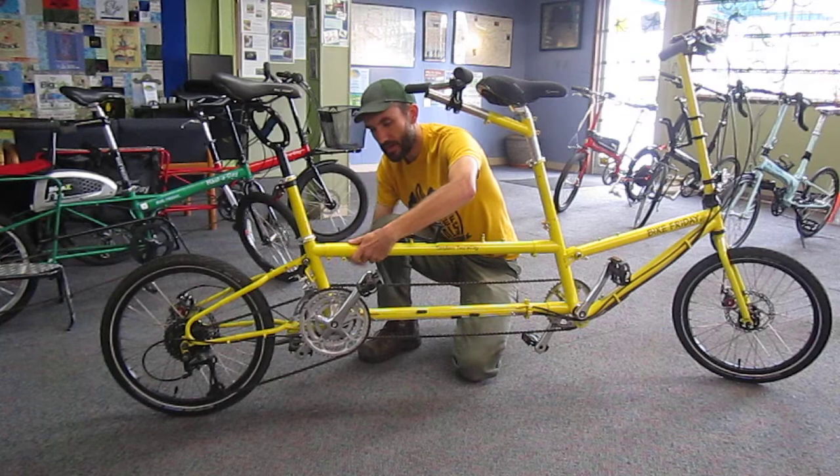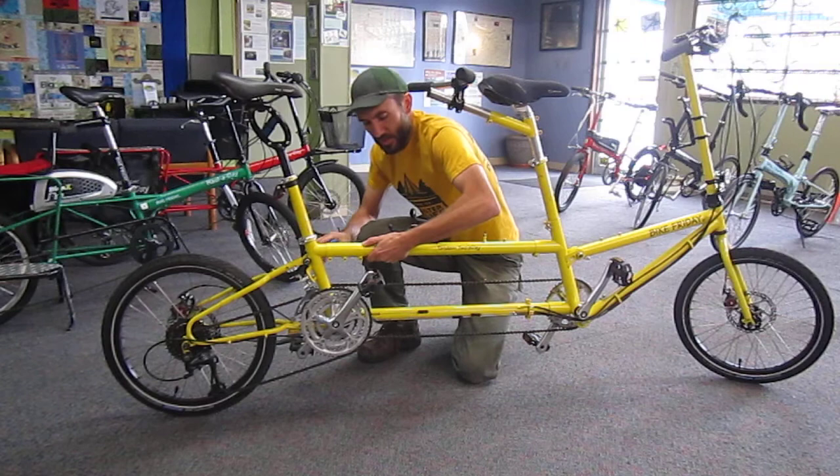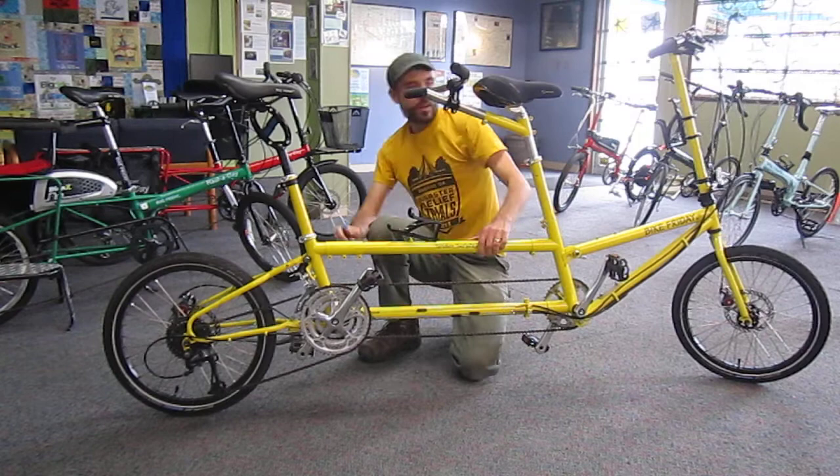I'll loosen two or three of those until I feel the tube relieve some stress. I'm lifting up a little bit too to help it relieve some stress. And once I feel that move a little bit — that stress is out of the frame — tighten all three bolts back down, and I'm ready to repeat the previous step.